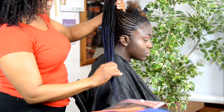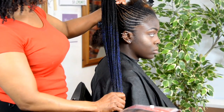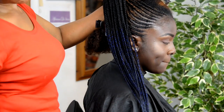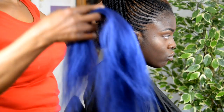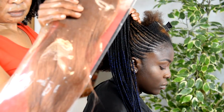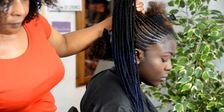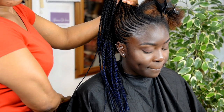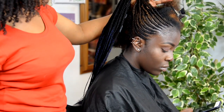So what we're doing today is to lengthen hair with a hint of color. We're actually creating a pineapple color with a Nicki Minaj inspired look — she wore this recently.